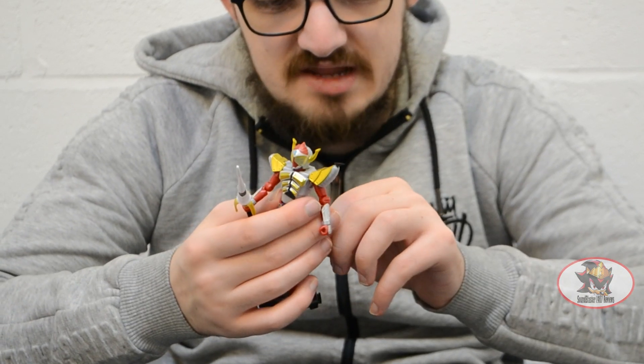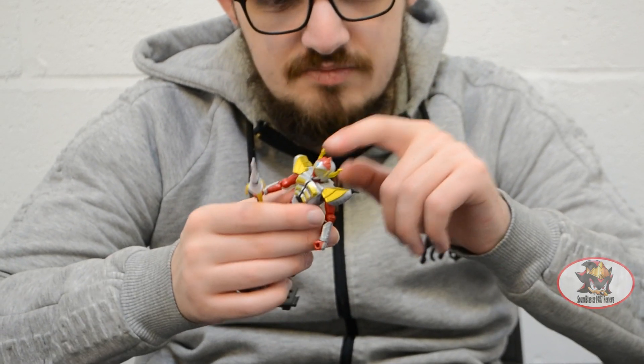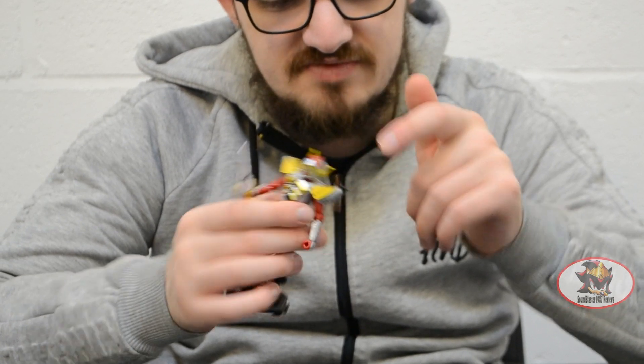The only amount of yellow detailing that's actually painted is the banana parts of the helmet, except for the visor — that's the sticker.